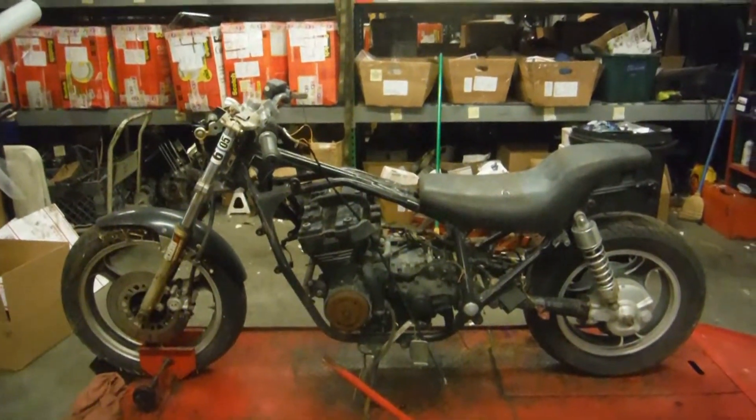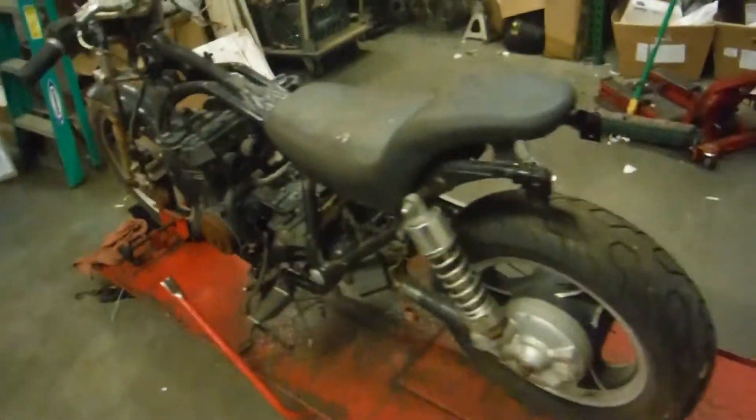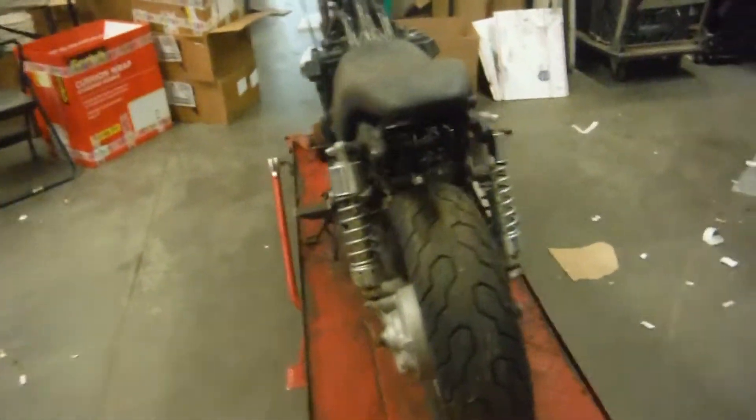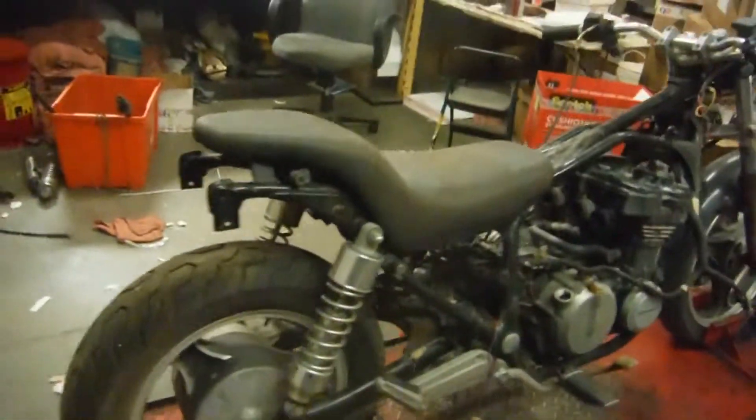Here we have an 86ZL600A being dismantled for parts today. I do have pretty much a complete bike — it is outside in a bucket. I just dragged this in to get started, but it is a parts bike. We will be dismantling the motor as well.